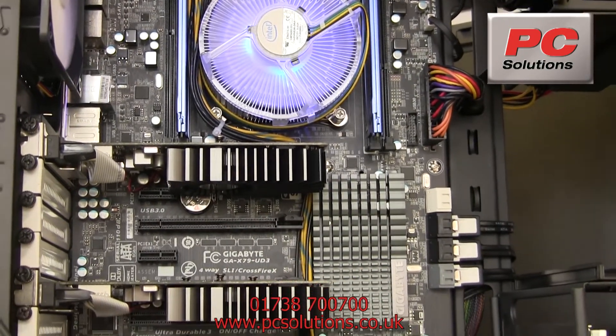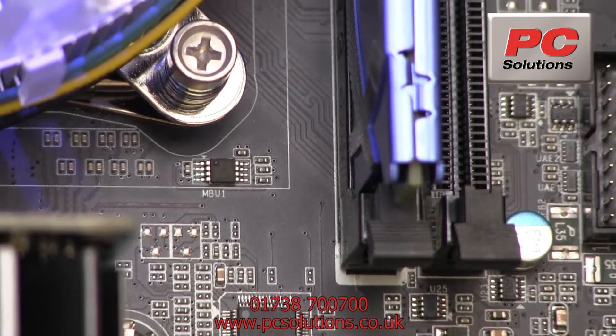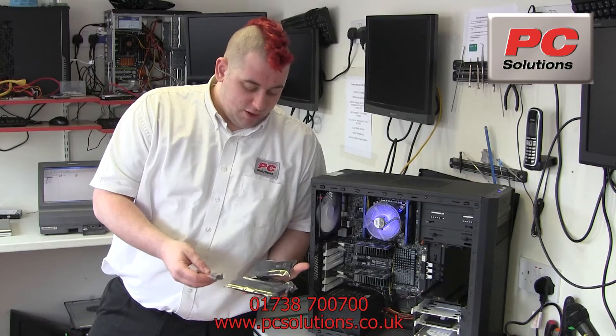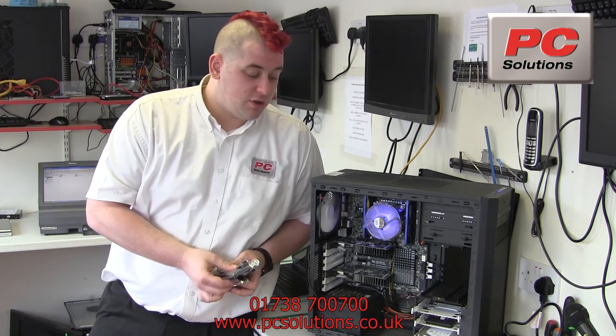The next thing that I did notice in the box, which was really nice and is especially great for gamers who have multiple GPU setups, is all the SLI and Crossfire configurations — 4-way, 3-way, 2-way SLI — plus we've got Crossfire cables. A nice addition to have in the box.